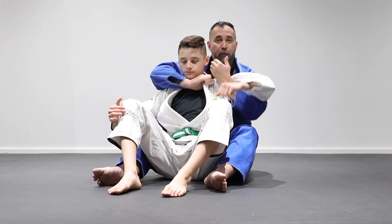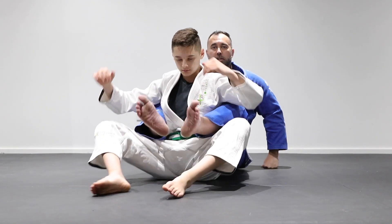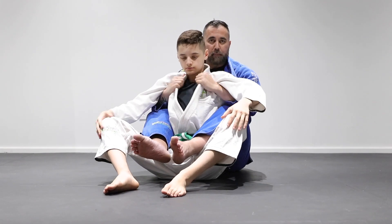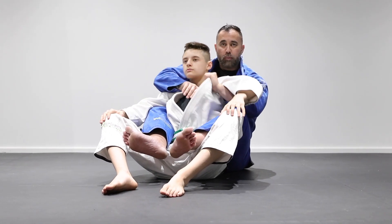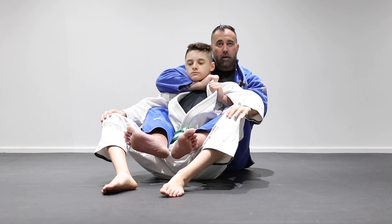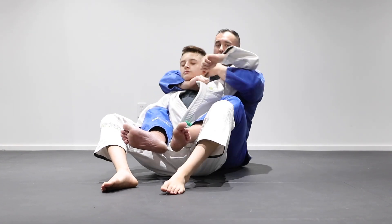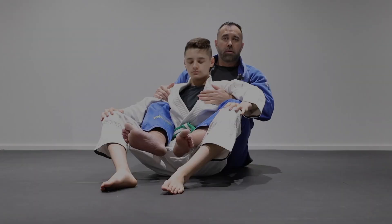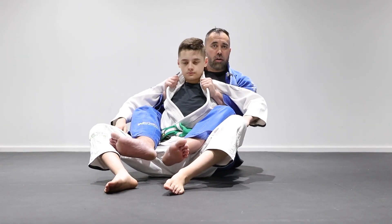Let's take a look one more time with the hooks. Starting position, pinching with the knees. From here, go over, remove the slack, grip, bring the arm behind the neck, and now lean into him to create the single wing choke.